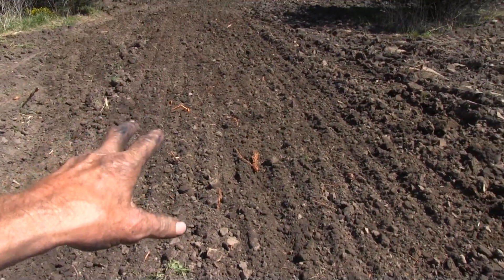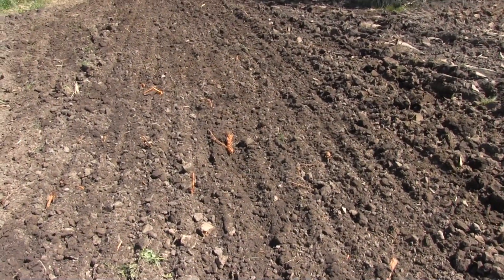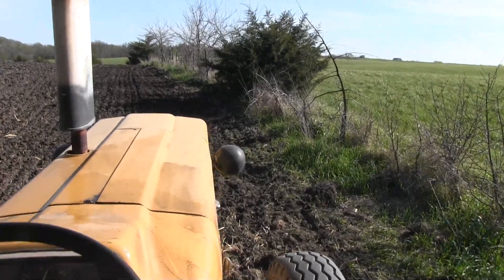After drying for 24 hours, it's ready to rock and roll — a lot smoother. Remember how that was all slapped up with the steel one?